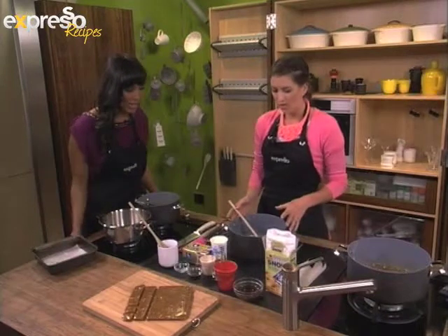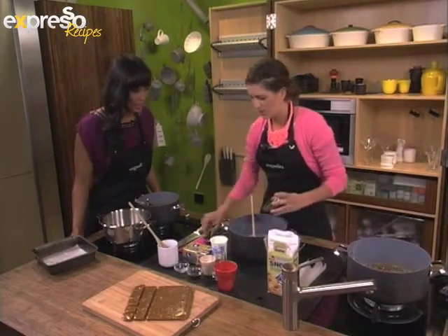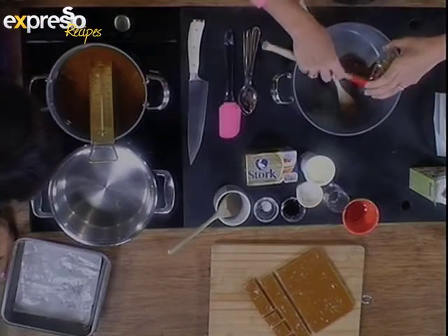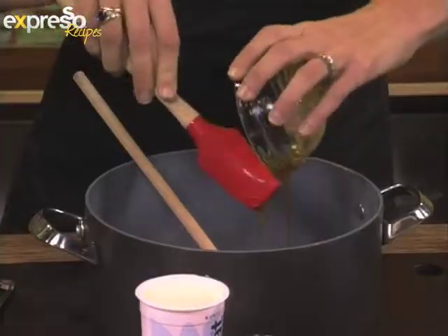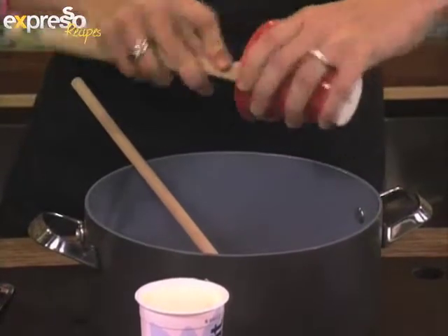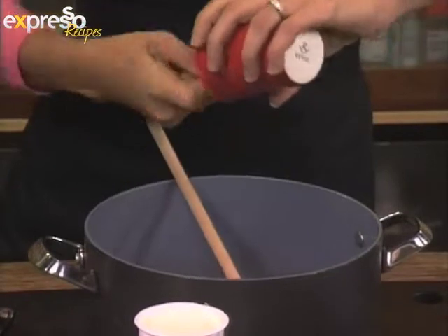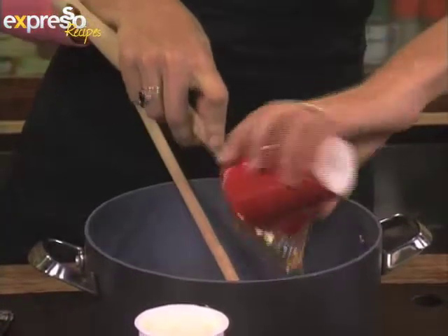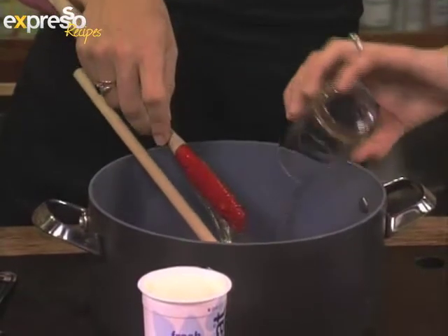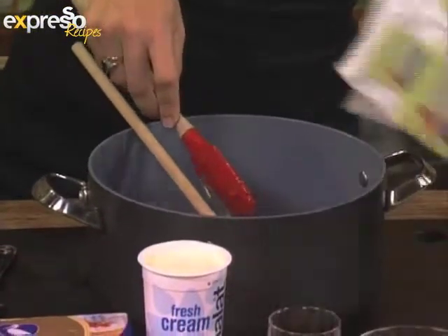We're going to start by putting some basic syrups into our pot — we've got our maple syrup here. We're going to put in a little bit of glucose. Glucose is very helpful in sweet making because it stops all of your sugars from crystallizing, which is exactly what you don't want. Then your water and your sugar.